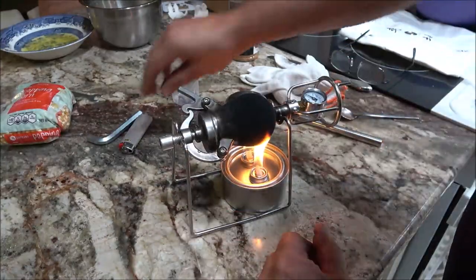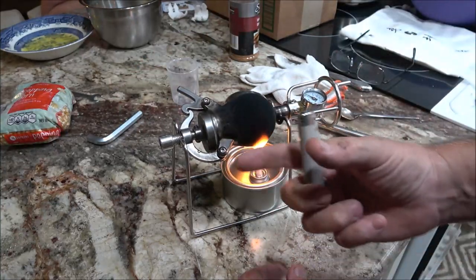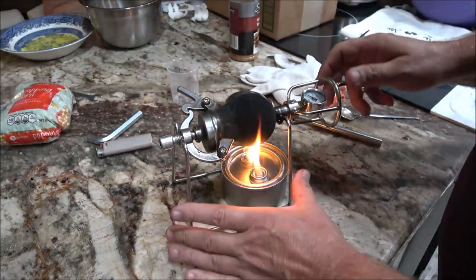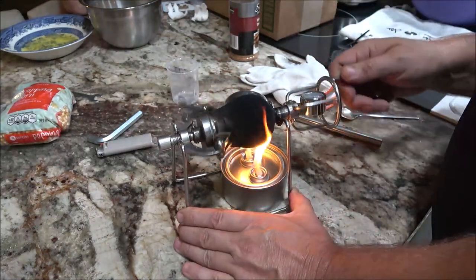Also, this other idiot had one of those long lighter things — he thought that was helping it. And it wasn't.